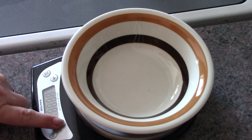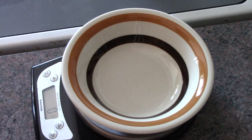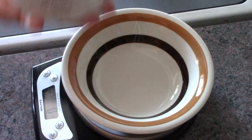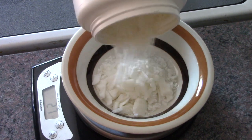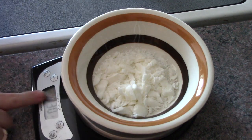Let's get started. I'm turning on my scale and zeroing it out. I'm adding about 30 grams of cocoa butter. You can get cocoa butter at your local health food stores but you'll get small quantities and it'll be more expensive. I order online from New Directions — it doesn't matter if it's the raw kind or ultra refined.